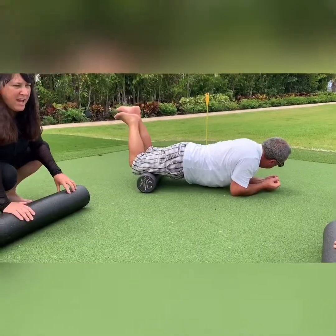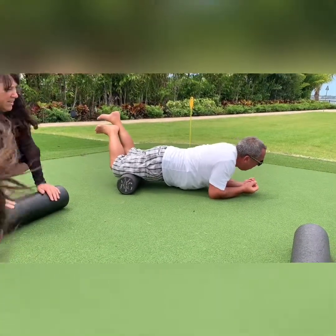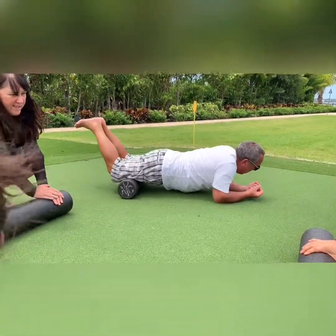It's in defense. If you have a side that you want to work on more, start on that side, then do the other side, then go back and do that side twice.